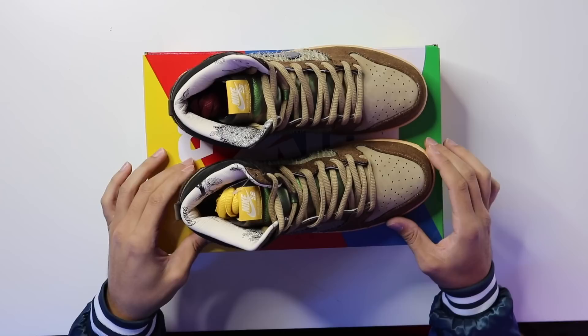I appreciate all of the work that went into this shoe — the materials look amazing — but I just don't see myself rocking these.